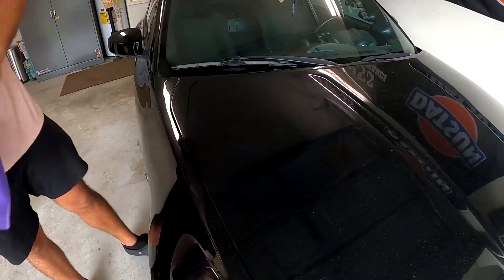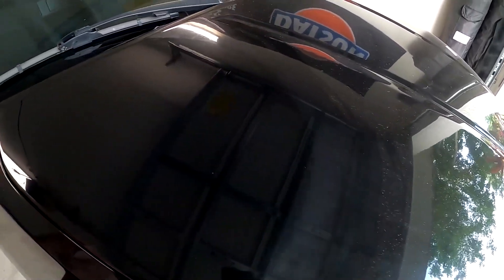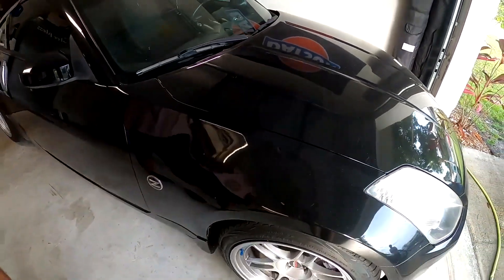Just look at the difference there. Look at how quick that was and look at the difference — it's definitely one of those quick applications. You can clearly see on camera it looks ashy over here and it's like perfect over here. Look at the camera — yeah, definitely not a bad product.